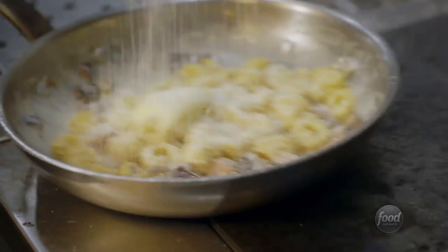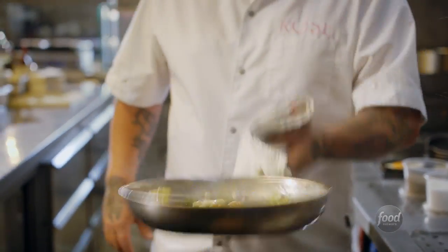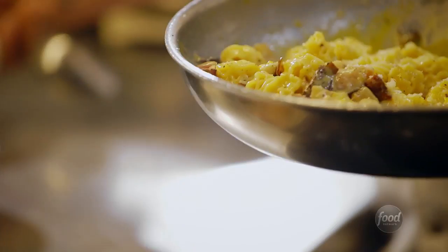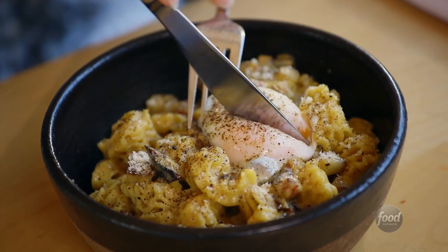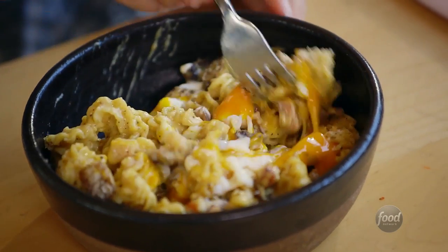There's pecorino. And instead of doing guanciale, which is pork jowl, he's instead using pancetta, which is pork belly. I'm going to be inspired by both the classic and by what Jason's doing when I bring this home to my own kitchen. I am going to steal Jason's idea of putting the egg on top, because honestly there's nothing more dramatic than slicing into a perfectly cooked yolk and it spilling everywhere.